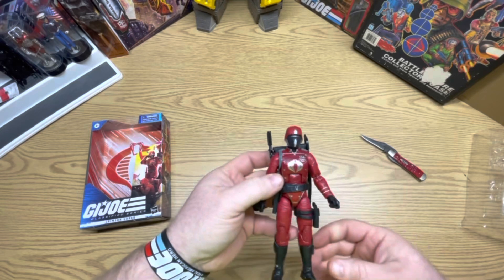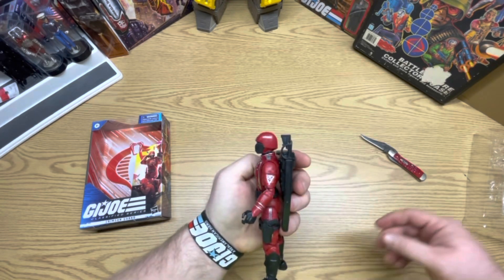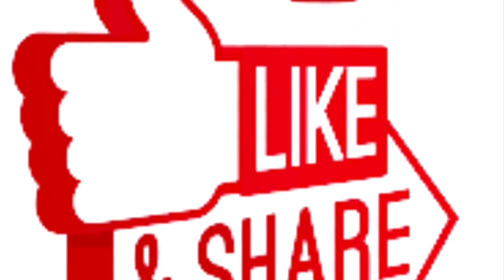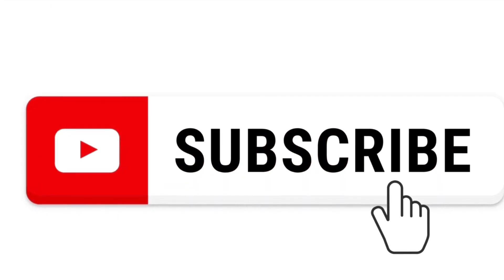There you go guys — it's Crimson Guard. If you like this content, please hit or smash that like button, share, click that notification bell, and subscribe. Please share — thanks.